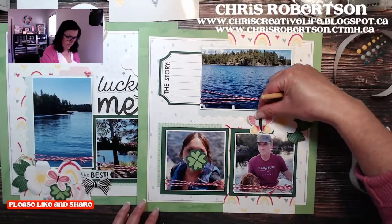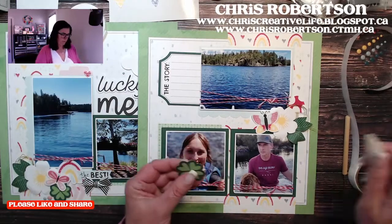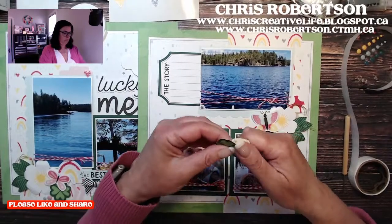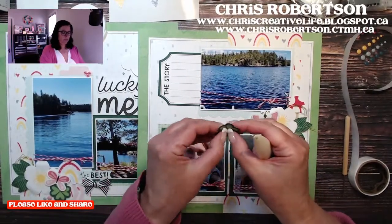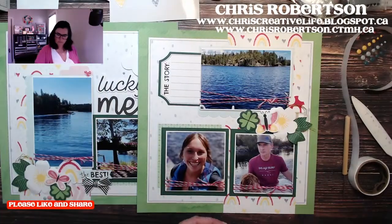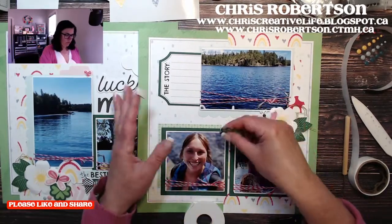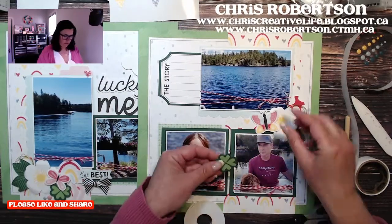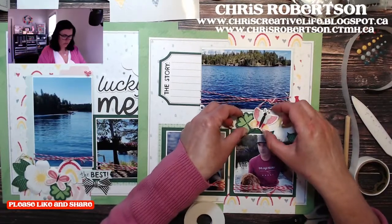We have this butterfly and this little clover. I'm just being really gentle, and I'll add the 3D foam tape in the middle there so I can kind of move it around and see how it all kind of comes together.